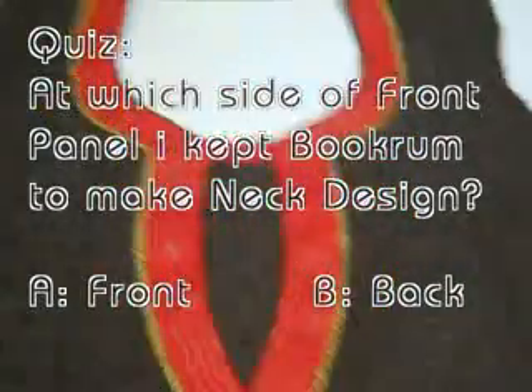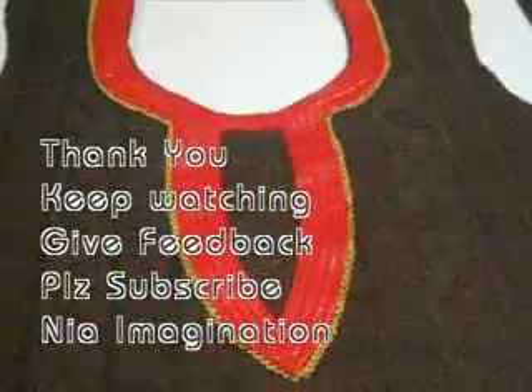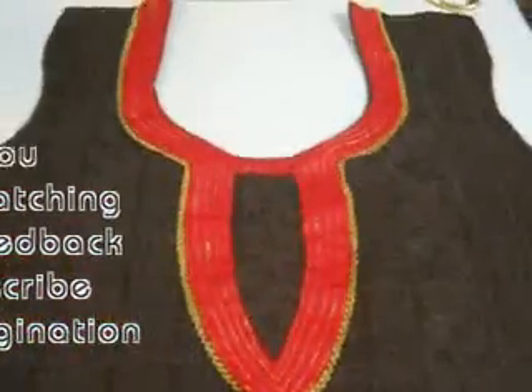So in this manner you can experiment with any number of neck length designs. Thank you so much. Keep watching. Don't forget to subscribe to my channel. And please ask your questions. Thank you.